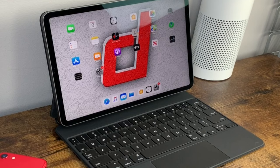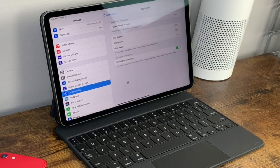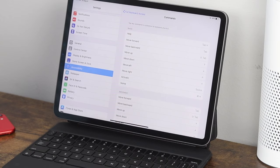Now let's get into customizing the keyboard shortcuts. Open the settings application and navigate to the Accessibility section, then scroll down to Keyboards. When you click on it, there's an option called Full Keyboard Access, which allows you to use an external keyboard to control your iPad. Click on that and turn on Full Keyboard Access. Once you've done that, click Command and it'll show you all the custom shortcuts and commands available, and you can see how they all work.